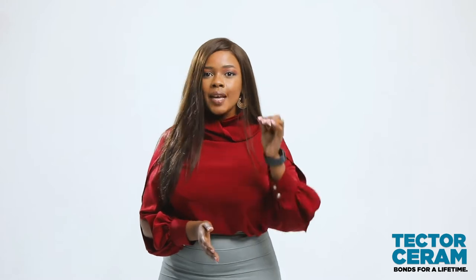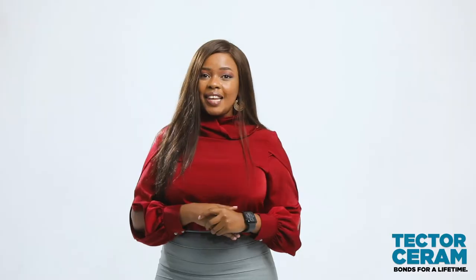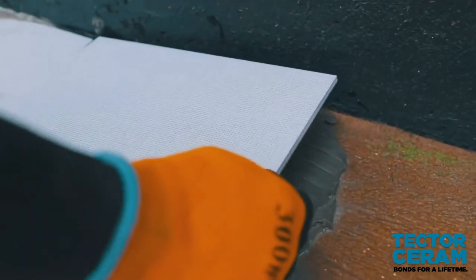Then, mix a 20kg Tector Serum Adhesive in approximately 6L of clear water. Let the mixture rest for about 10–15 minutes. And to ensure the adhesive doesn't dry before you lay the tiles, spread it in square meter sections as you lay the tiles.